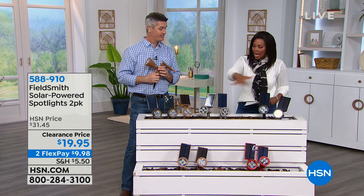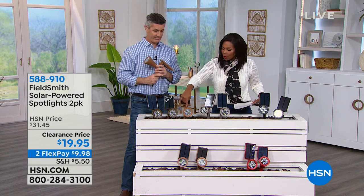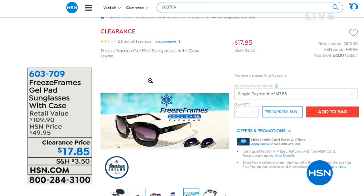You can also take the ground stake off and mount these on a garage or shed with just a couple of screws — then it can light up the entrance to that shed and it'll come on automatically, turn off, and recharge. You could also put them on a fence to light up areas of the backyard. You're getting two of them for $19.95 — they were typically about $32. Choose black, stainless, gold, bronze, or red.